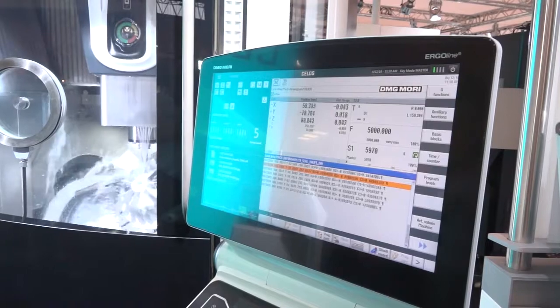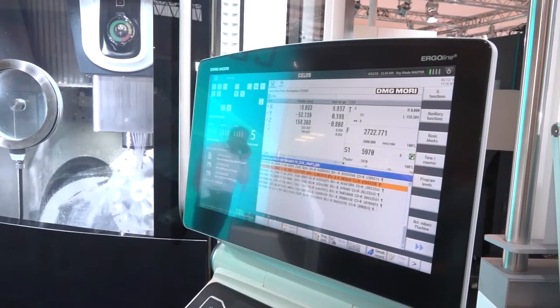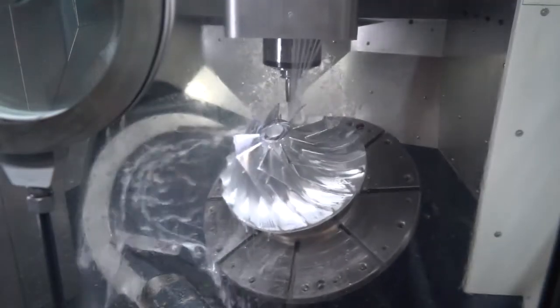Neil, the DMU60 EVO Linear — is this just a normal 5-axis machine? No, not by any means. The EVO Linear really is explained by the name. By 'linear', we have linear motors in X, Y and Z which go to 80 metres per second. Then also on the B and the C-axis, there are torque motors which are rotary linear motors — 150 RPM in the C-axis, 100 RPM in the B-axis.